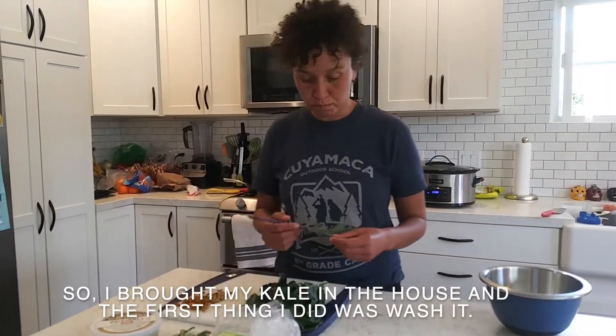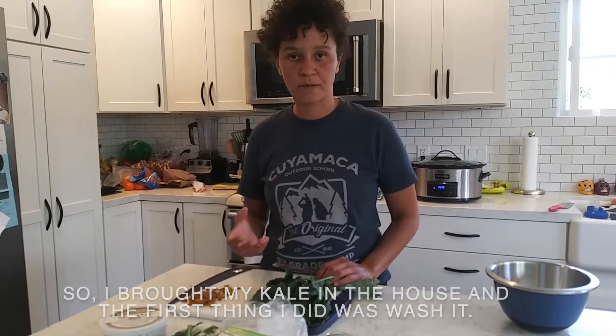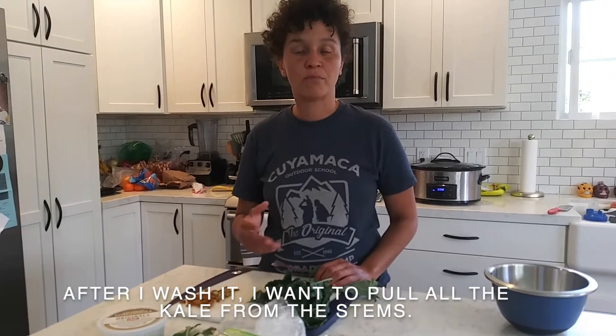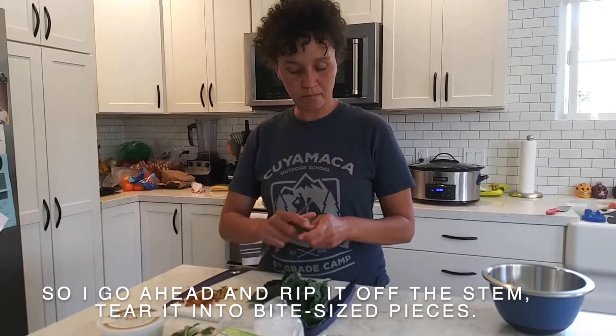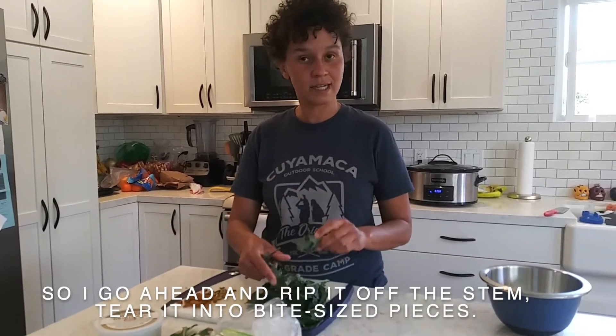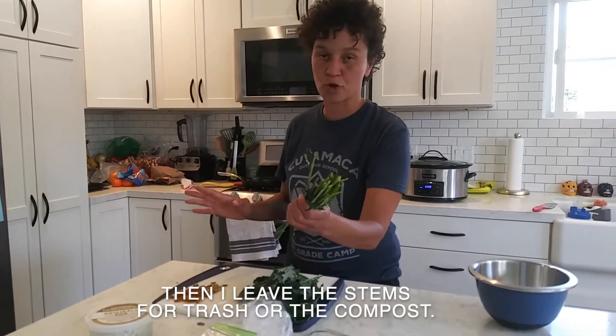I've brought my kale in the house and the first thing I did was wash it. After washing it, I pull all the kale from the stem — I go ahead and rip it off the stem, tear it into bite-sized pieces, then I leave the stems for the trash or the compost.